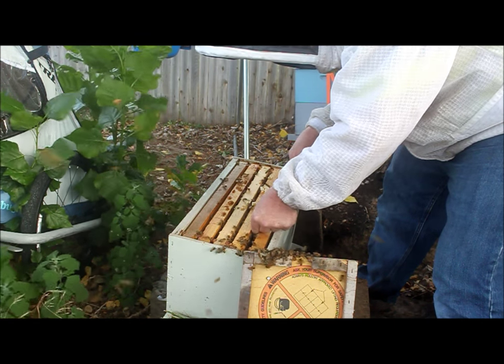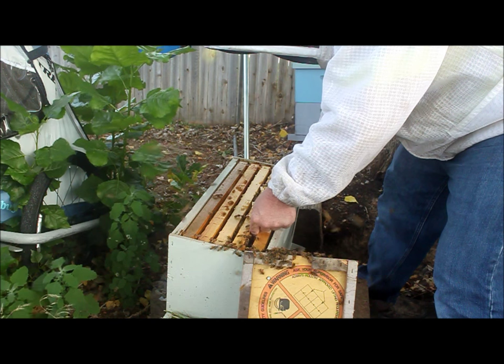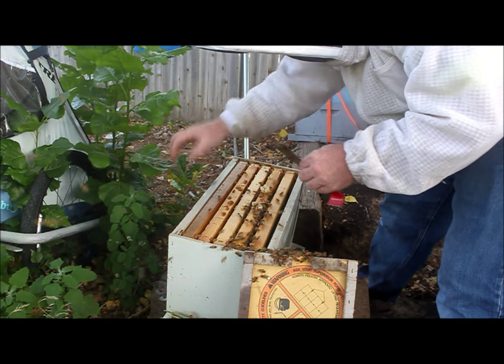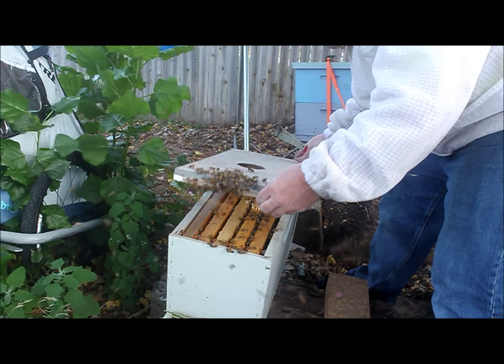I'm going to push everyone over and slide the cage right down in here between two drawn frames. You can see the bees are already moving towards her. They can attend to her — they've got access to the candy plug. I'm going to go ahead and put the box back together.